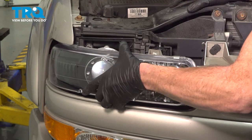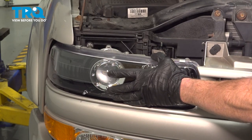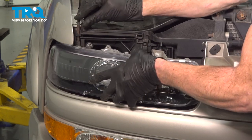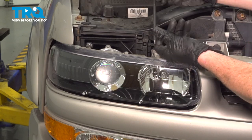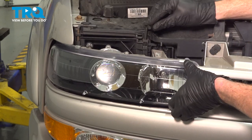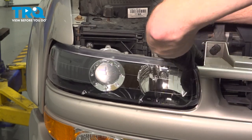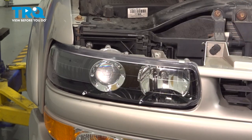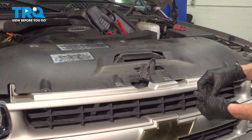Install your headlamp assemblies. Do the same on the other headlamp. Reinstall your trim panel.